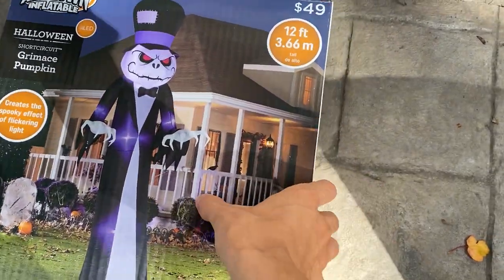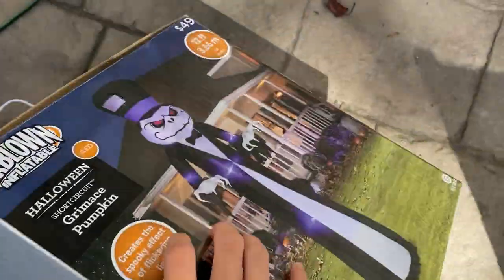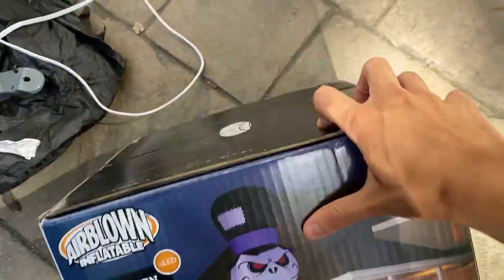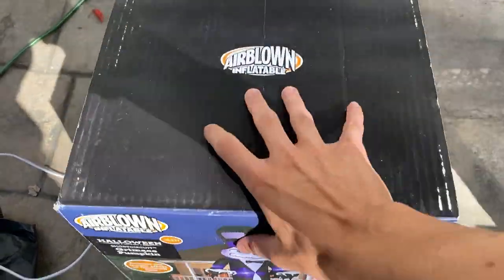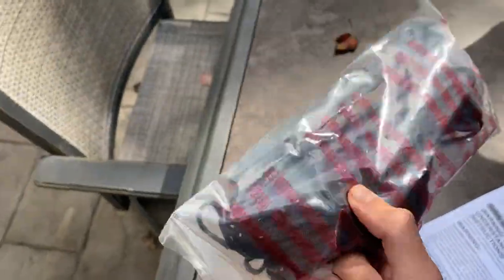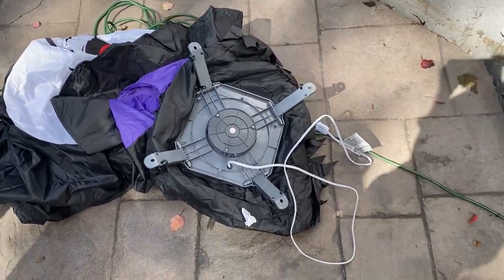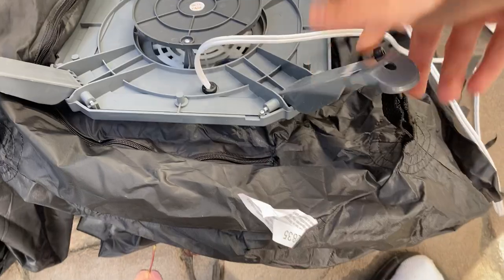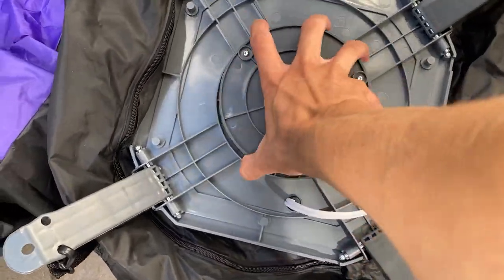Here's the side of the box, the back of the box, and the other side. Here are the instructions and the normal stakes and tethers that come with it.